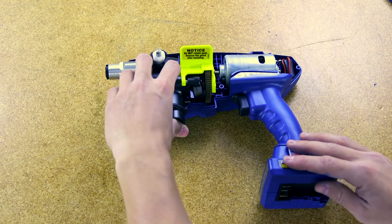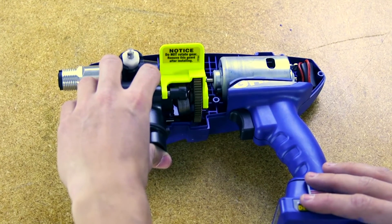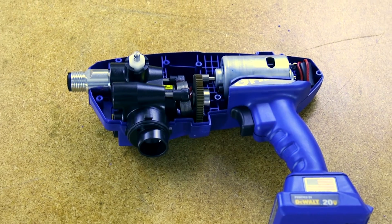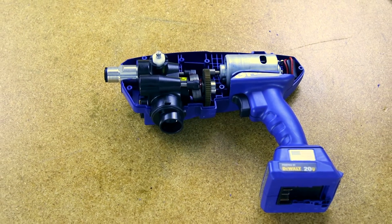Place the new pump assembly into the smart control housing, making sure the bearing is in the enclosure boss and the gear meshes with the motor gear. Once the pump assembly is aligned in the smart control enclosure, push the pump assembly down into the smart control enclosure. The pump locking device will snap away from the pump assembly.